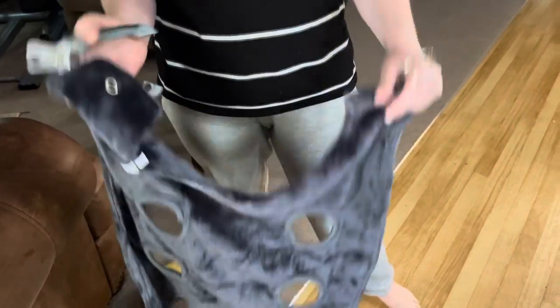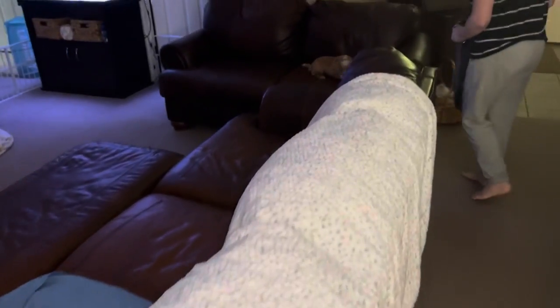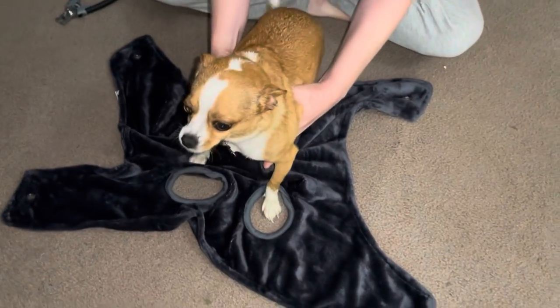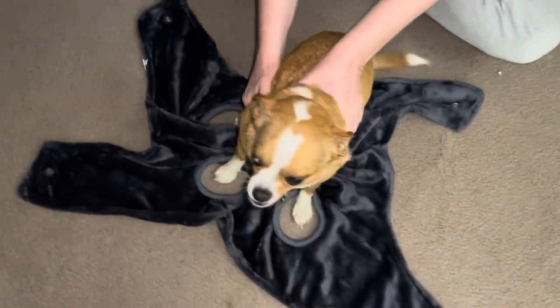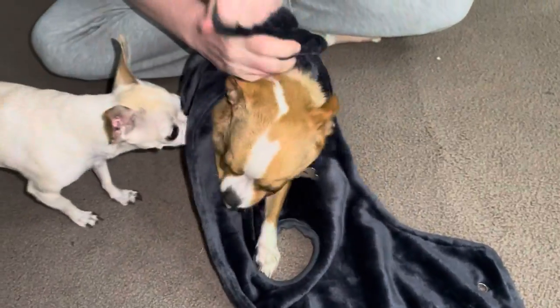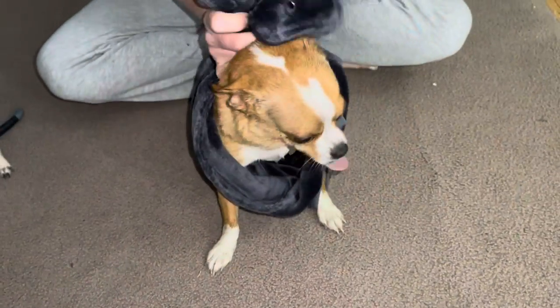Ready? Oh no, here he is! Look at that tail. Stay, stay - good boy, good boy. He's all wet from running in the grass. Good boy. Okay, so you get him up like this.